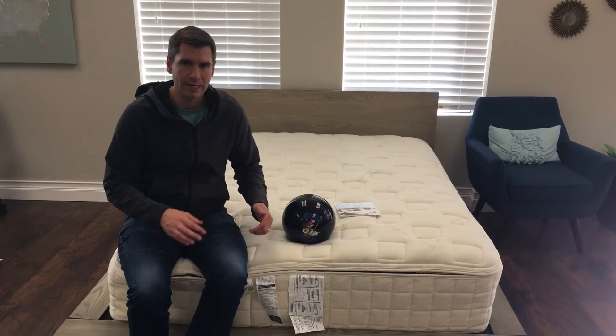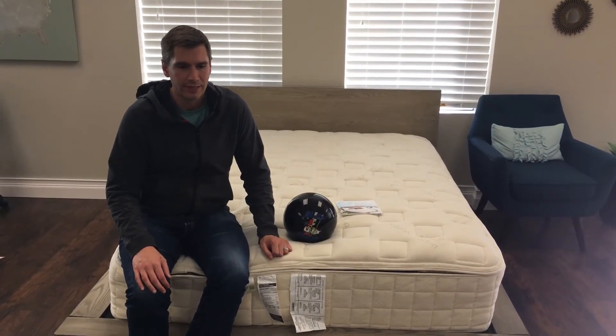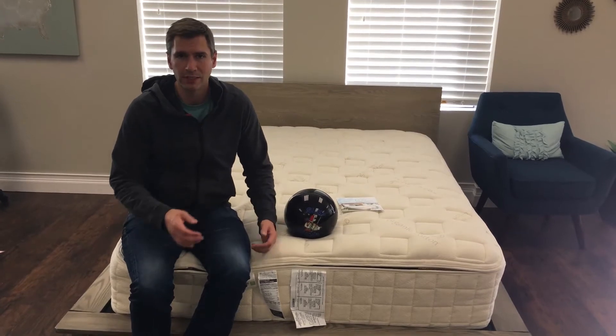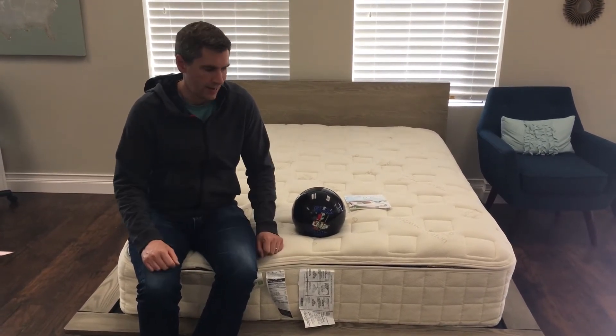This is a mattress that you actually assemble yourself, putting all the pieces together. All in all, it takes about half hour to 45 minutes, mostly just because you have to unwrap the product. Once it's put together, if you want to move it, you can take each component apart and move it very easily without having to haul the whole mattress.